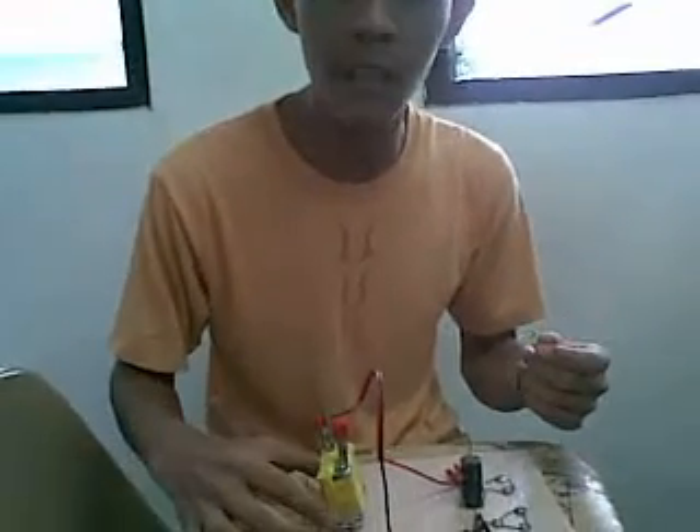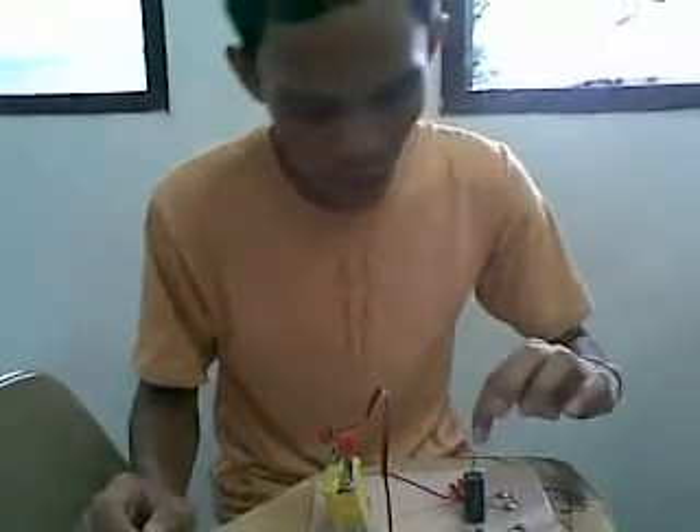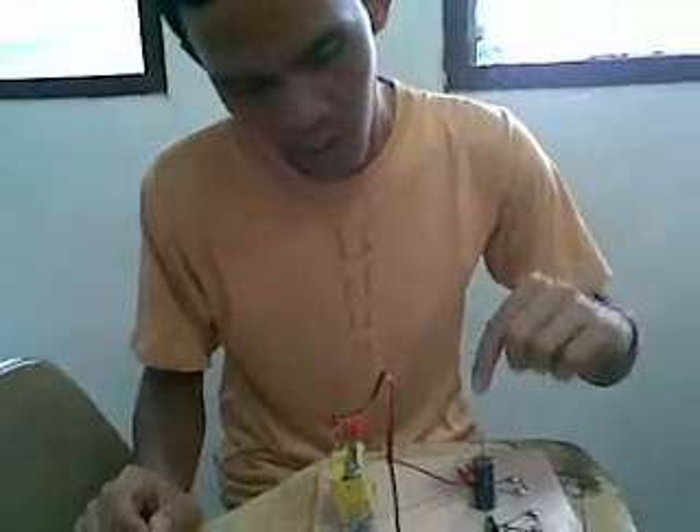Now I will present to you the electric motor. It is composed of a coil, an alligator clip, a battery, a tool, triple A battery, and a magnet.